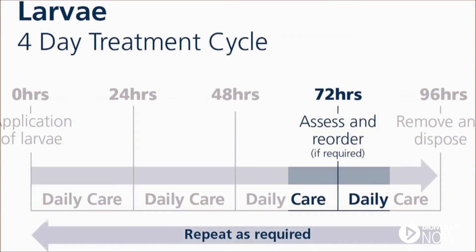On day three of the care cycle, assess the need for further treatments and order accordingly.